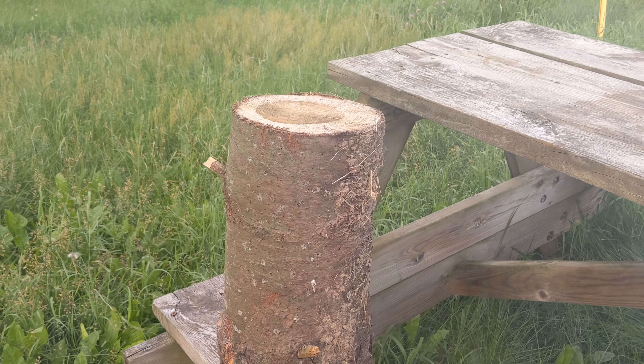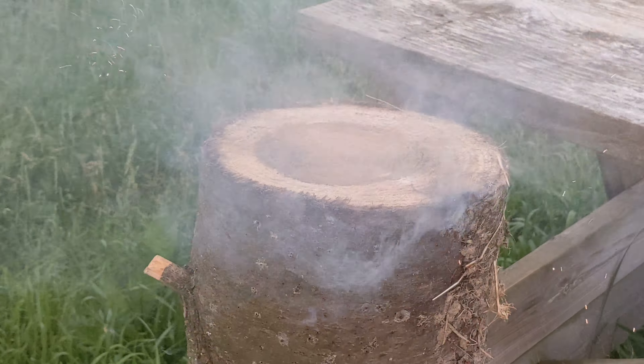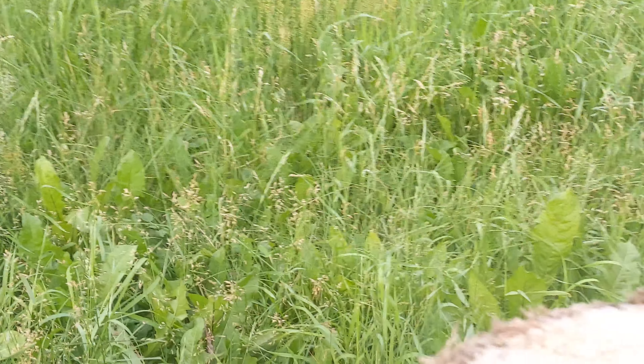That one had a very nice report. Beautiful. Good report — not as loud as the last one, but it'll work.